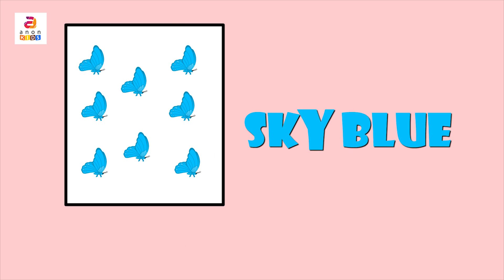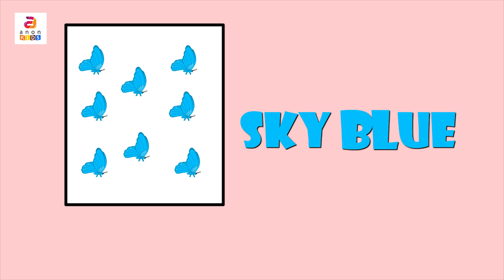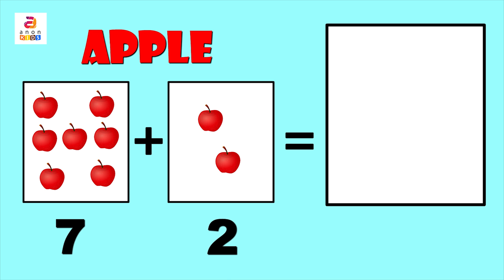These butterflies are sky blue in color — S, K, Y, B, L, U, E. Sky blue. Next we have apples — A, P, P, L, E. Apple. Let's see how many: seven in the first column and two in the second column.